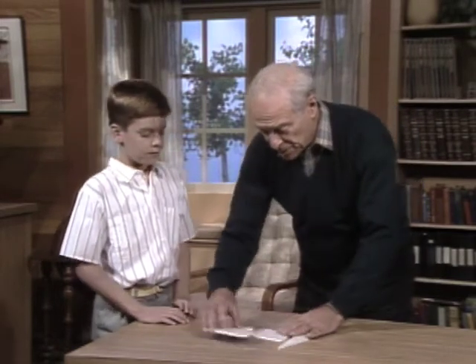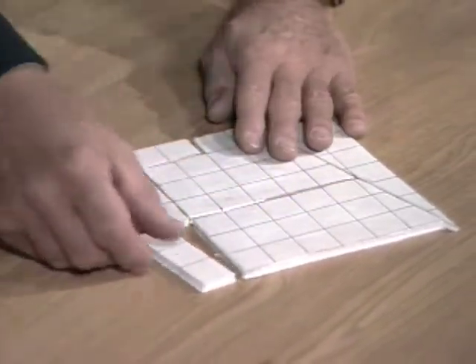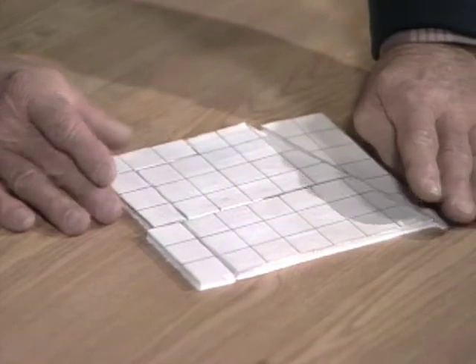Yeah. Now, to put it back, you shift the two big ones around like this, like that. Put this one here and there. Oh, neat.